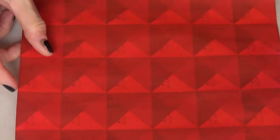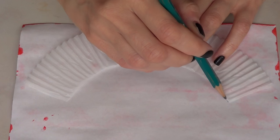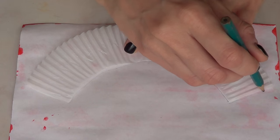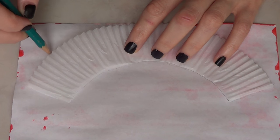This is going to be my template to cut my wrappers, and I'm just going to take a paper that has some cute design on it and I'm just going to trace on the back the shape of my wrapper.